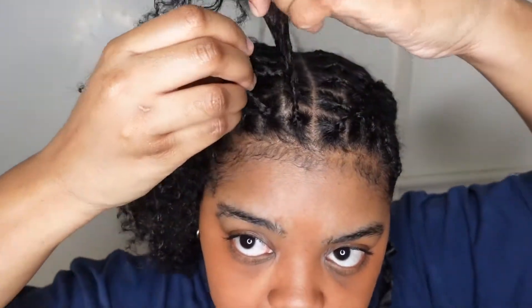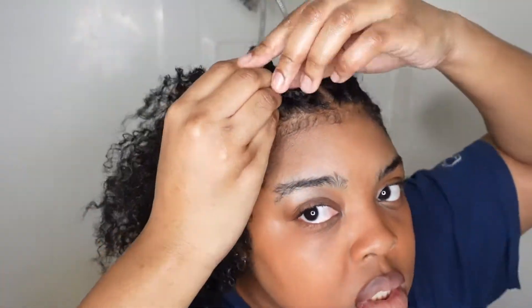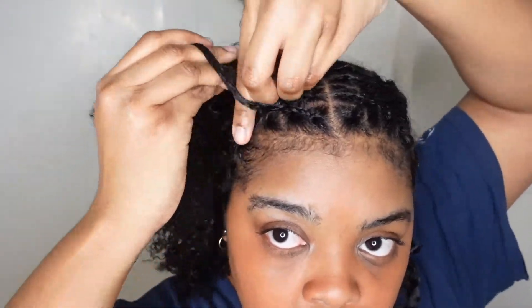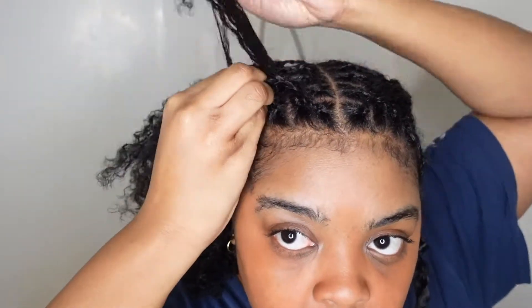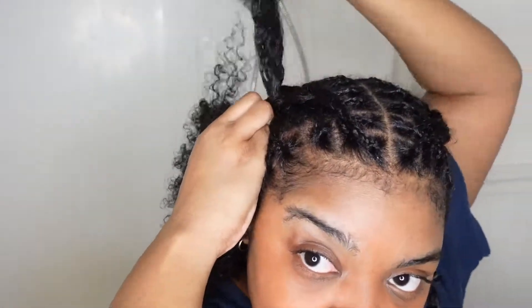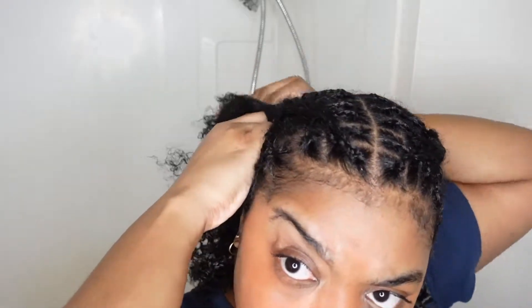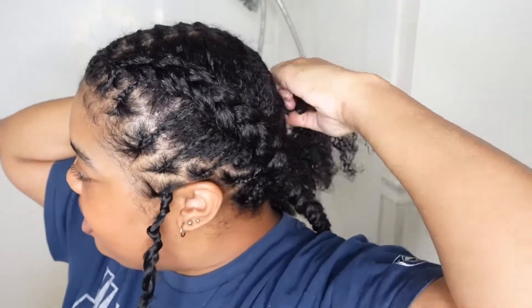On the other side, I'm going to start with the first three individual sections. I think it's harder for me to braid on this side tight — I don't know why. I'm going to try to keep it tight, close to the scalp so it looks flat from the front. I just want to make sure it looks flat.